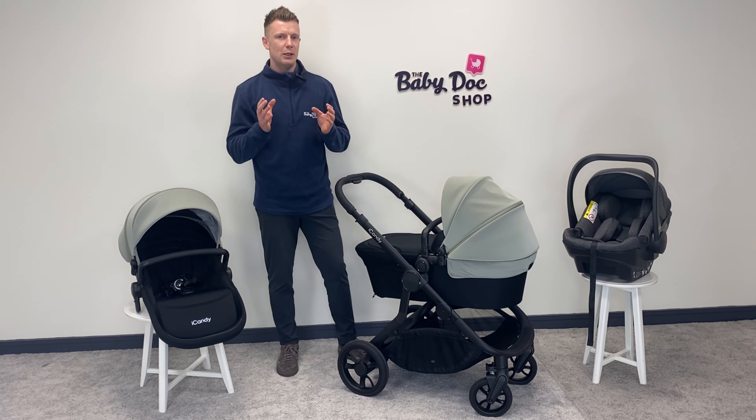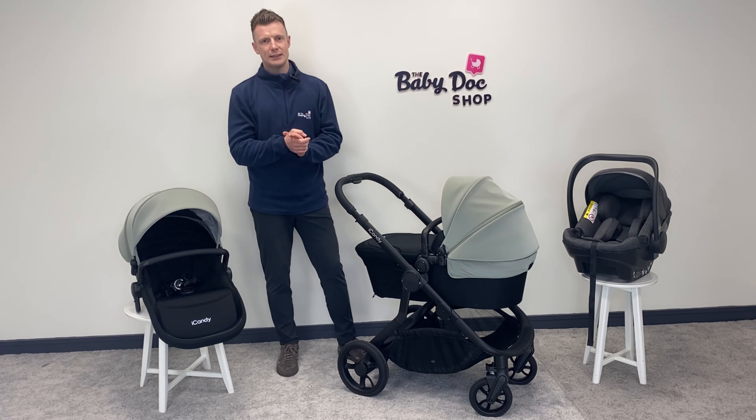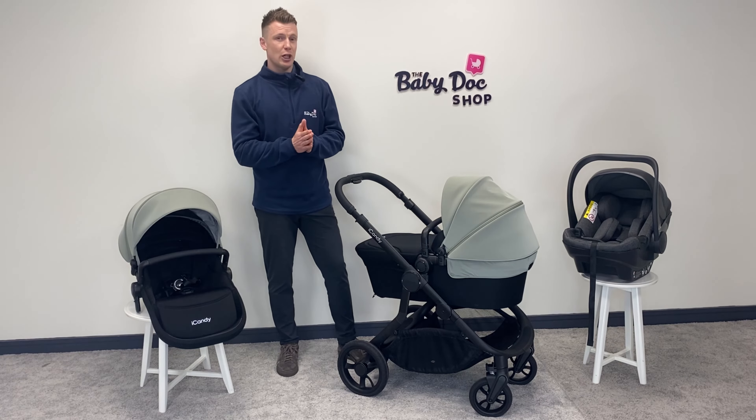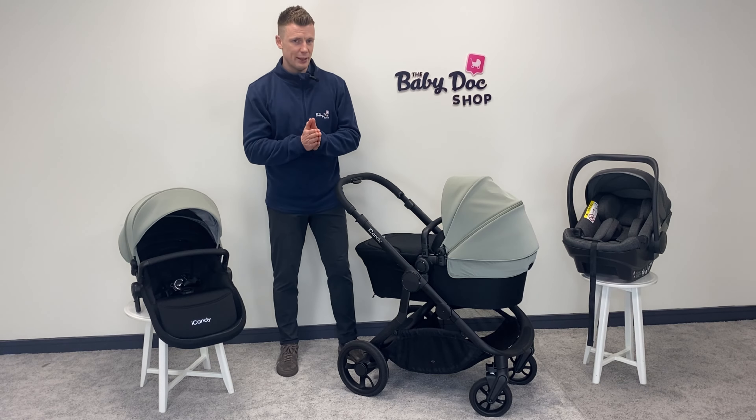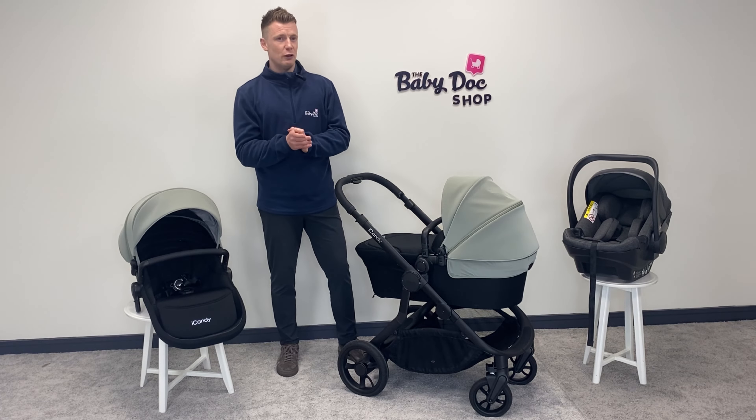This is the latest single to double from iCandy, and as always I've divided this review into chapters to help you find the nuggets you need that little bit faster. Can I ask that if you do find this video helpful, please show your support by liking, commenting, and sharing with your friends.